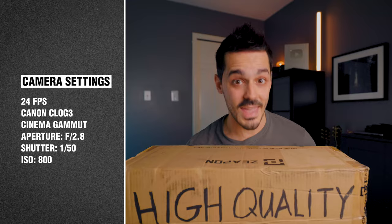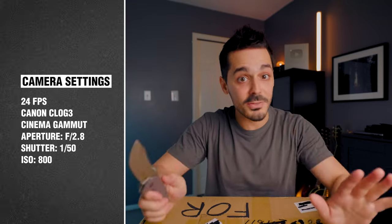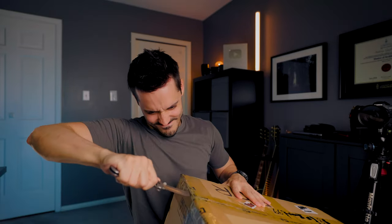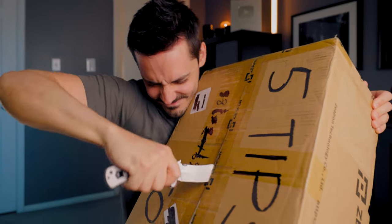Getting started, I'm just going to throw my camera settings on the screen and get those out of the way really quick. Some people will ask 24 frames or 30 frames — and honestly, it doesn't make too much of a difference. Go with whatever looks the best for you. I will say I shoot a majority of my content in log, which just helps with some of the color grading afterwards.